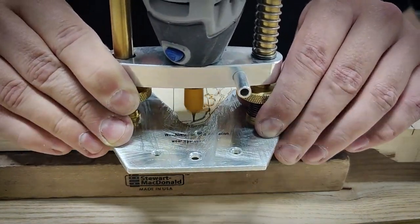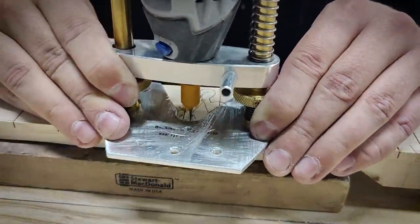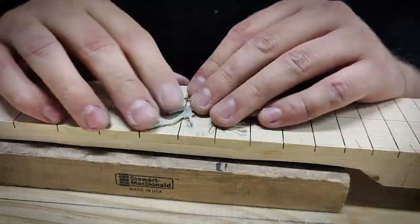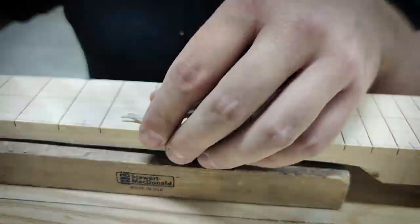I'm using a Dremel tool with a 1mm router bit to carve out a pocket for the inlay. Curly birch is difficult to route nicely by hand — the grain is constantly changing and the bit easily wanders off the line.